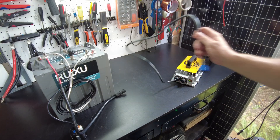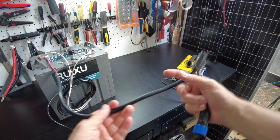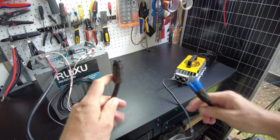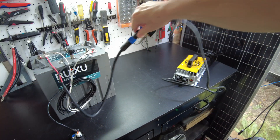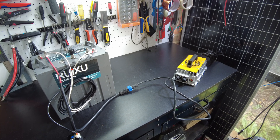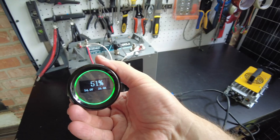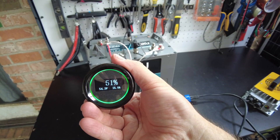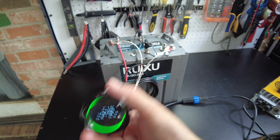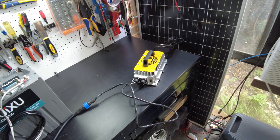I got the charger plugged in and the charging cable hooked up to the battery. We just need to connect these two together and I think we should start. Heard the charger come on. Let's take a look at our screen — we are showing 16 amps going into the battery. I'm just going to leave that to do what it's supposed to and I'll be back.